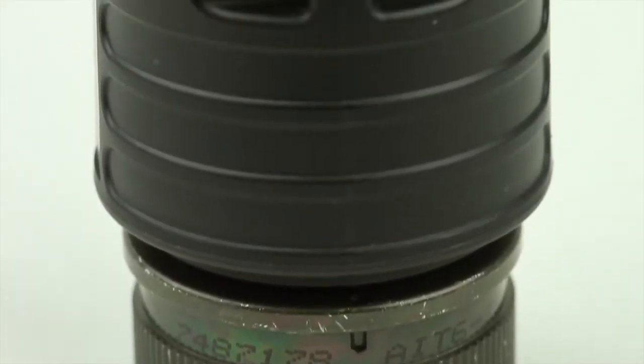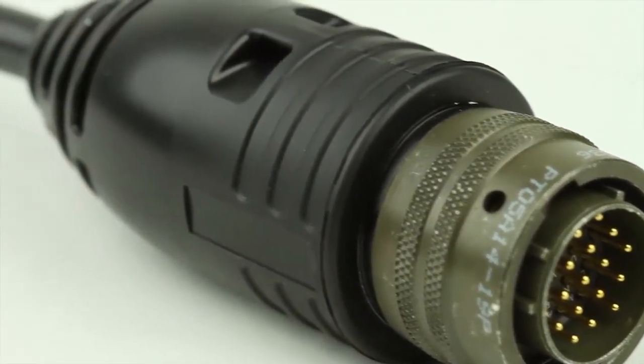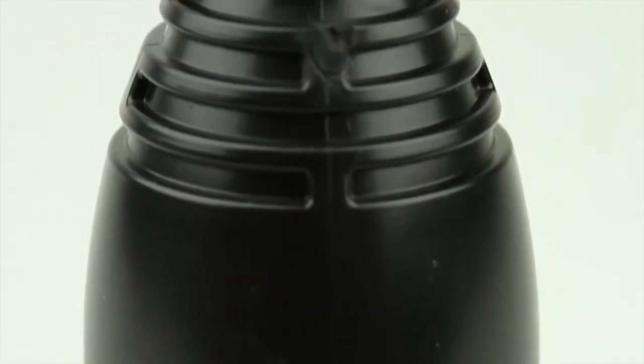With Turck's overmolded Mil-Spec cord sets, you receive a completely assembled and overmolded product that is 100% factory tested and ready to plug into your application with ease and get working faster.